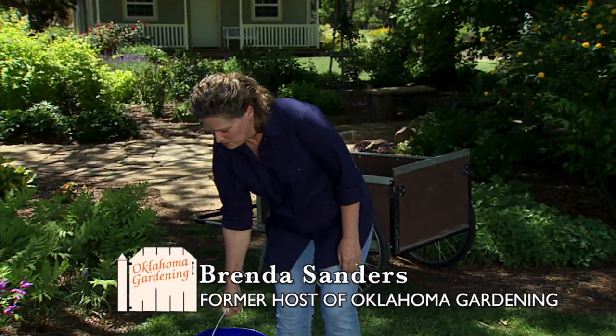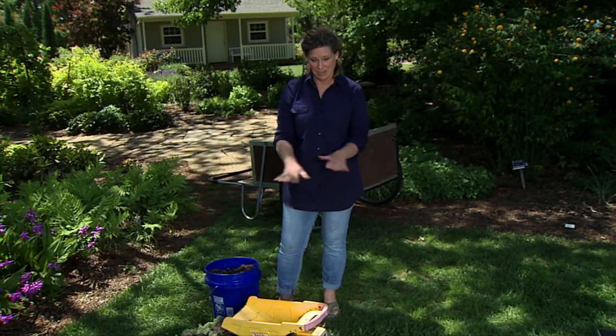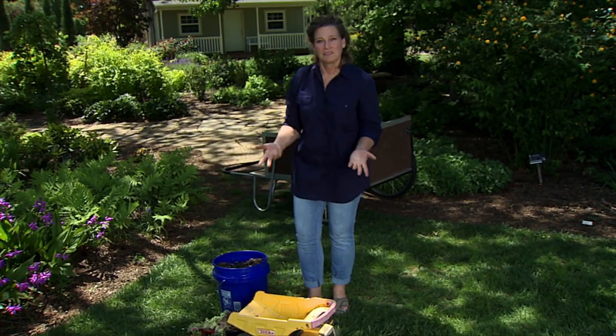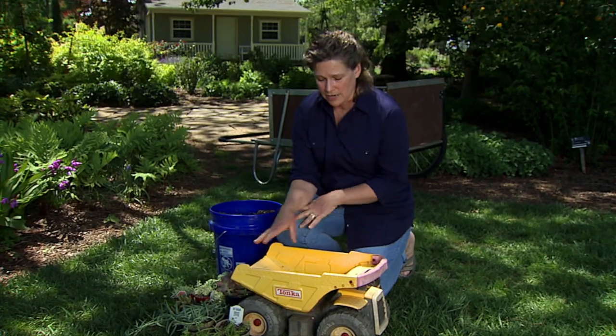If you're like me and you have a smaller yard but you like to garden, sometimes it can be hard to plant something new every year because all of your actual space in the yard has been taken up with the plants that you've put in. But that's where container gardening is great, and I absolutely love container gardening.